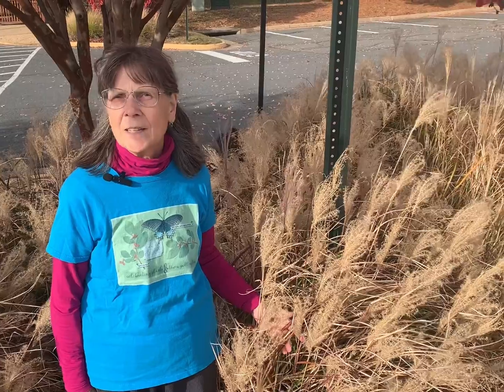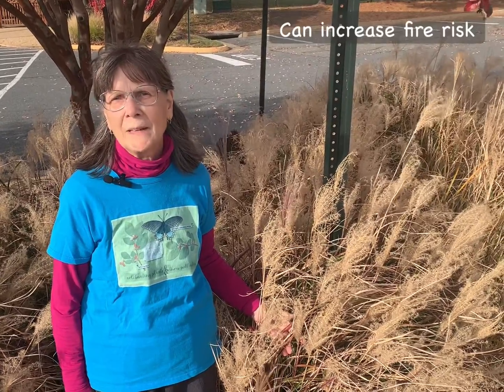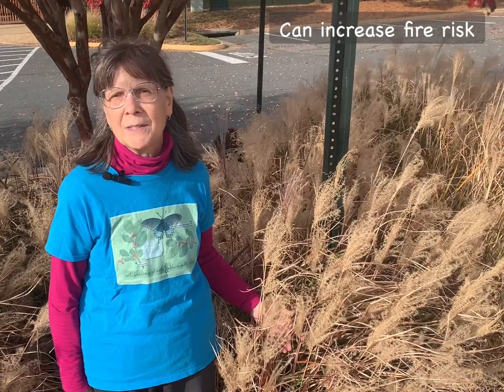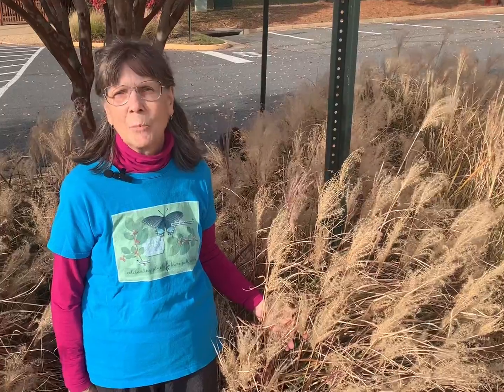Additionally, Chinese silver grass is a highly flammable plant, and it can greatly increase the risk of fire in areas that it invades. And finally, this non-native plant provides no support to our wildlife.